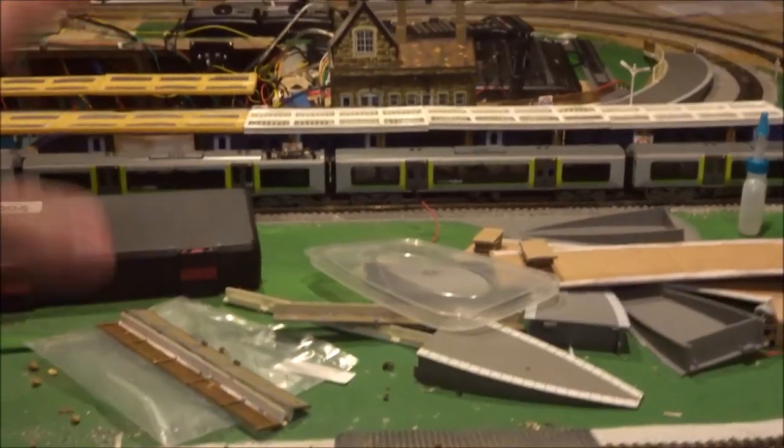I've never really mentioned this in any video, but this here is the programming track, right on the edge of the board. This is outside Andelbridge International Station — you can see platform one, two, three up there and platforms four and five. I've had some reprogramming of trains in the past few days.